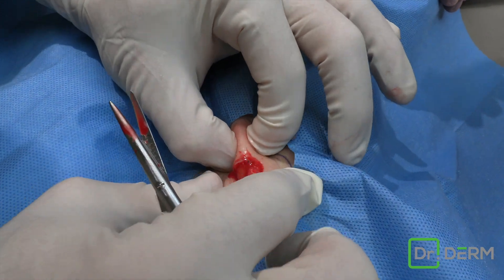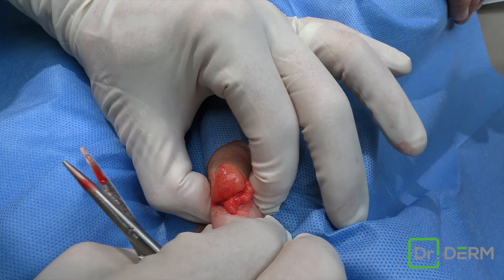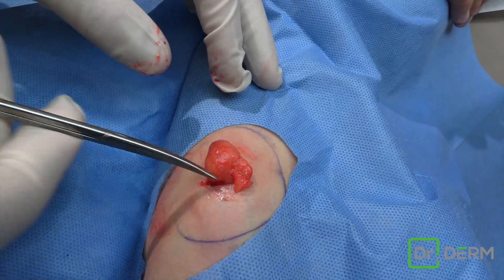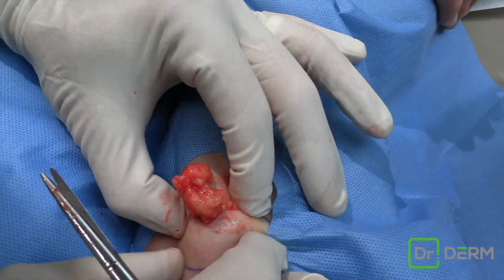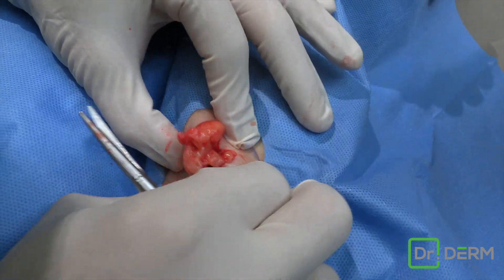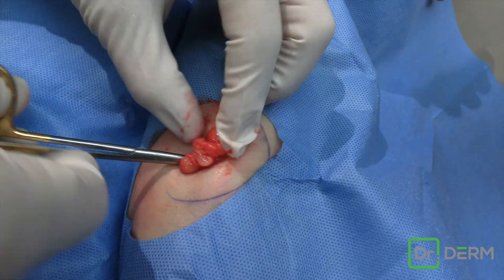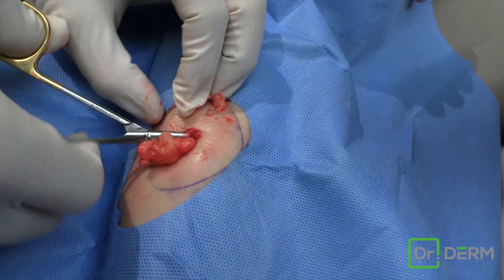So sometimes I've got to split it up in the center, and then it allows one to pop out. Go ahead and dab that. I'm always trying to get it out of a small opening because it means less scar, less pain, and less chance of infection.